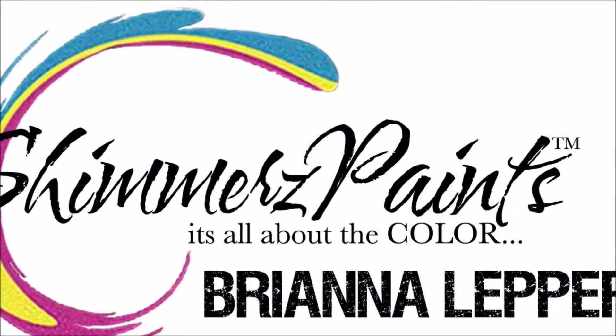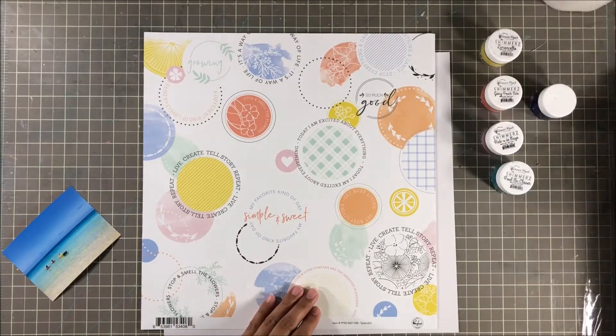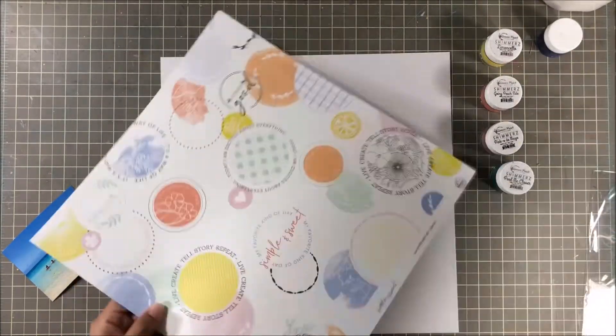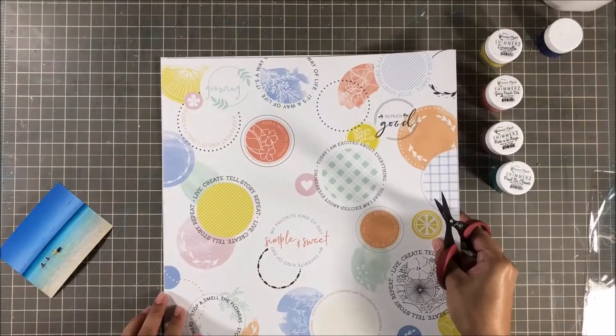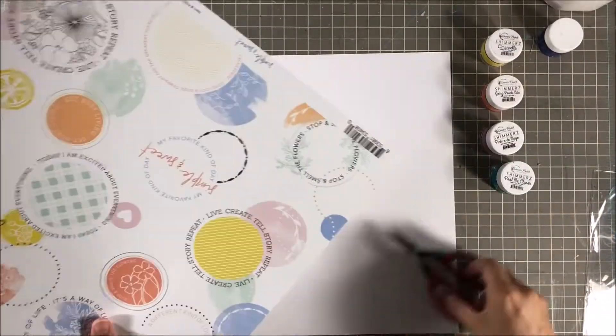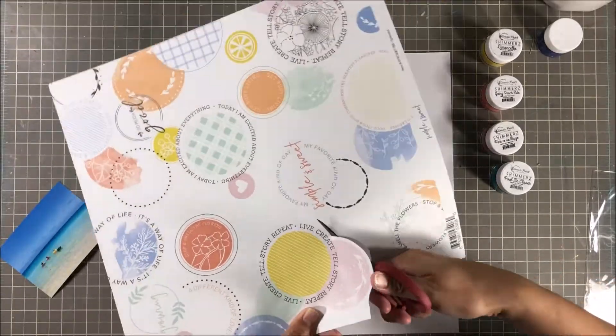Hey everyone, it's Brie. I'm back with another scrapbook process video for Shimmerz Paints. I'm super excited to share this one with y'all today. I'm going to be using my Hip Kit Club Kit for the month of June, and it features a lot of Pinkfresh Studio's new line, Simple and Sweet.